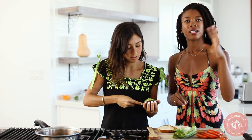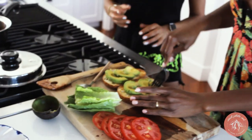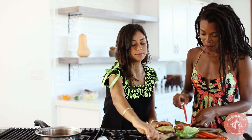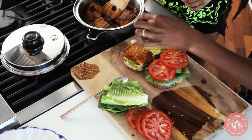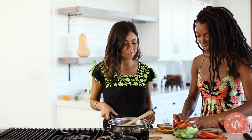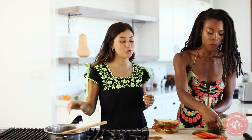I like to do the avocado first because it sticks to the bread the best. You can always mash it with a fork so it can stick even better. Let's add a little lettuce and then a few slices of tomato. That looks so good — and it smells delicious. I'm gonna try to flip it. If you take that to school, everyone is gonna be super jealous.